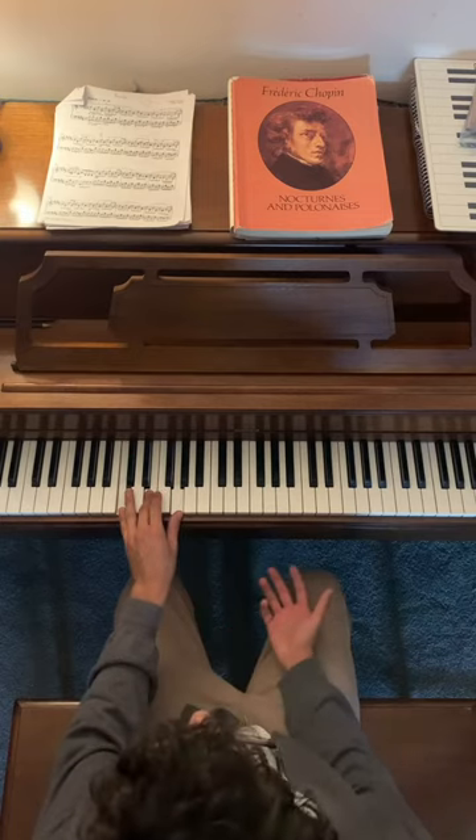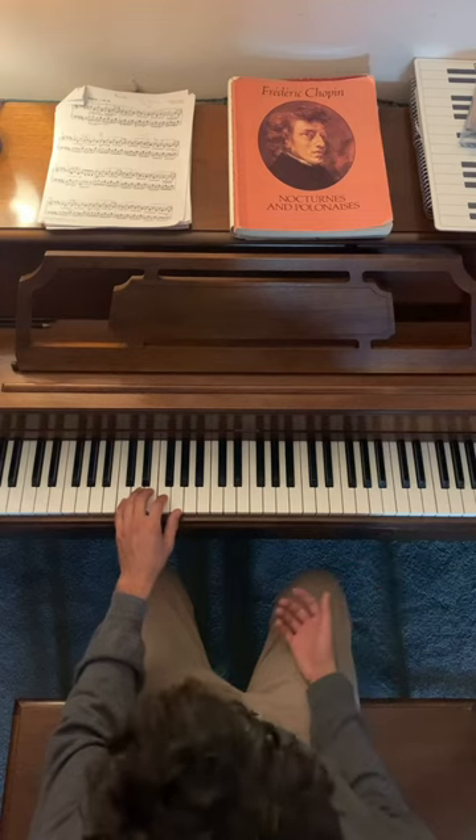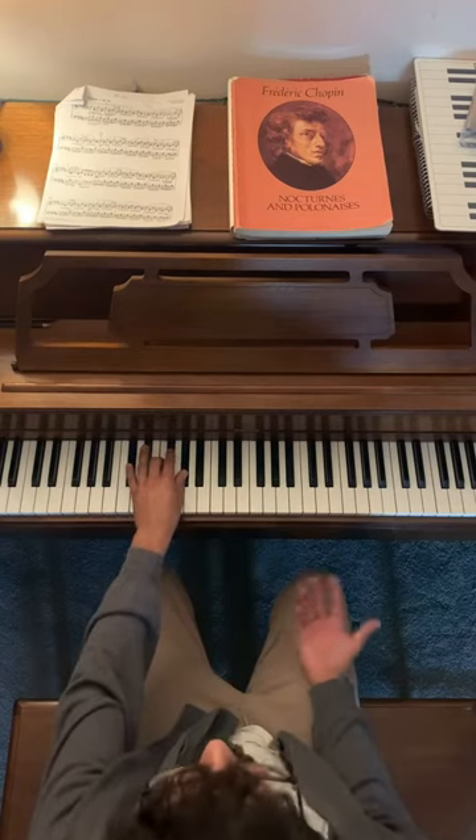I like to play the chord to establish the key, and we're just going to do five-finger patterns — up and down. And then we'll move up chromatically.